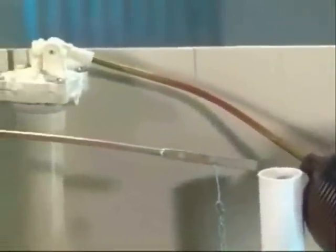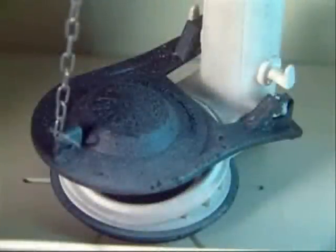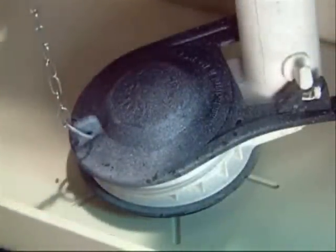This old valve is corroded, causing noisy leaks. This flapper is so worn it no longer aligns correctly. The flush lever is crooked and can't lift the tank ball or flapper. And the gasket is deteriorated and won't seal properly.